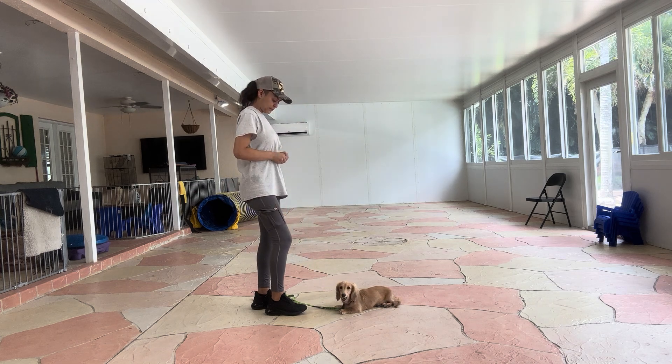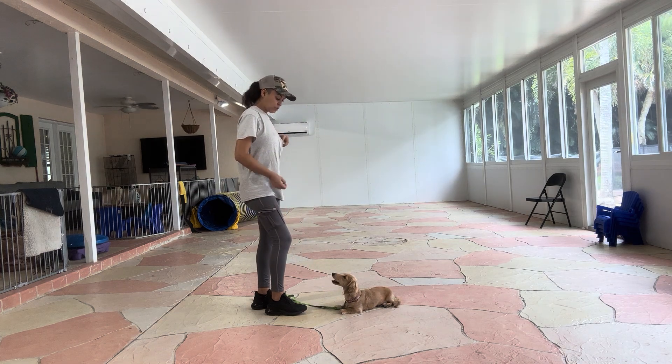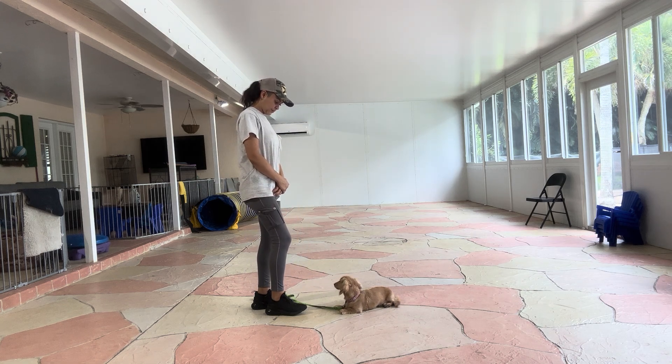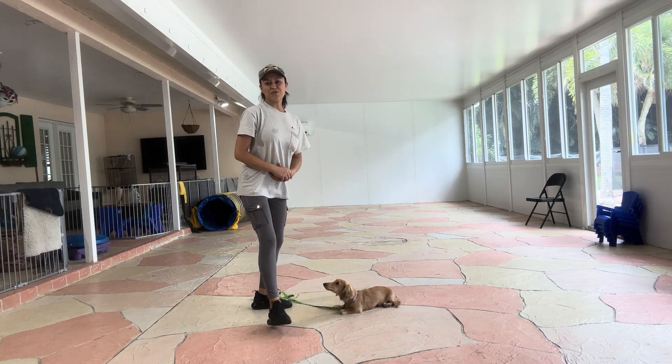Yes. And again, I'm going to treat multiple times to show Sunny that the stay is applied. Tap on the head to release, and that was an excellent job from Sunny.